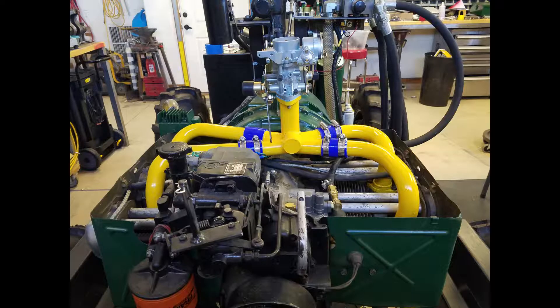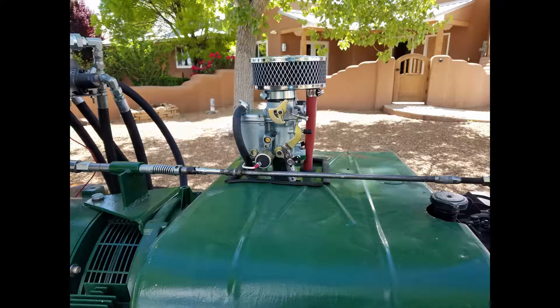After driving it around a bit, I decided to mount a Volkswagen carb on it to take advantage of the accelerator pump. It really helped low-end torque, but it was a bare weld in the aluminum intake manifold. Here's the engine with the carb installed.